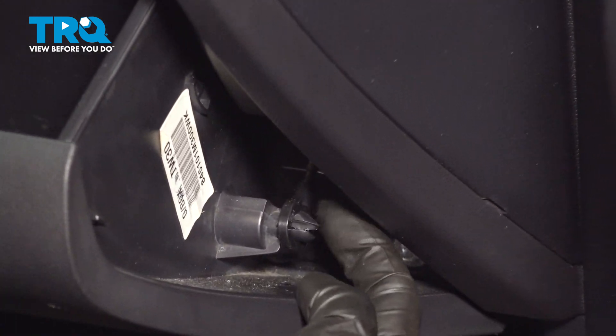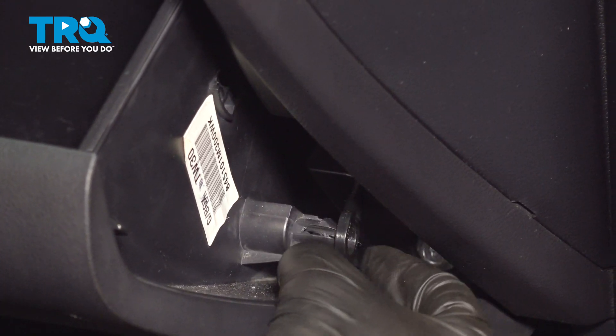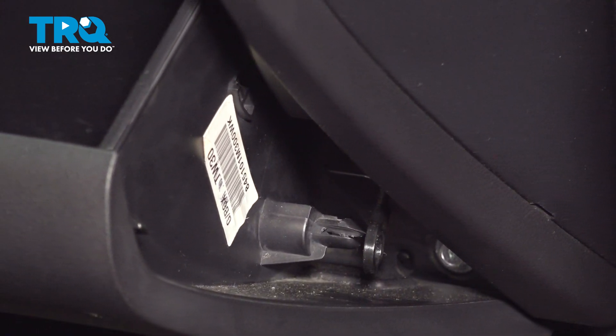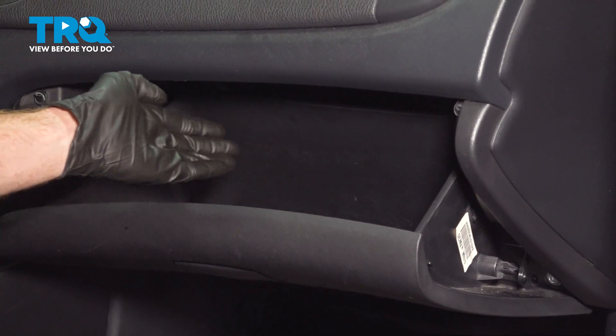The only area that we really need to pay attention to is down along the bottom. We're going to squeeze on this locking area and pull this out of place. With that dislodged, let's focus our attention inside of the glove box.